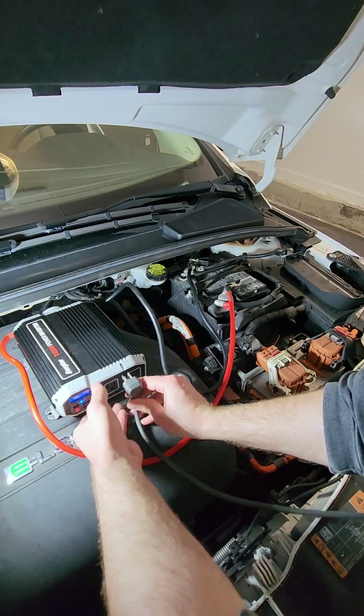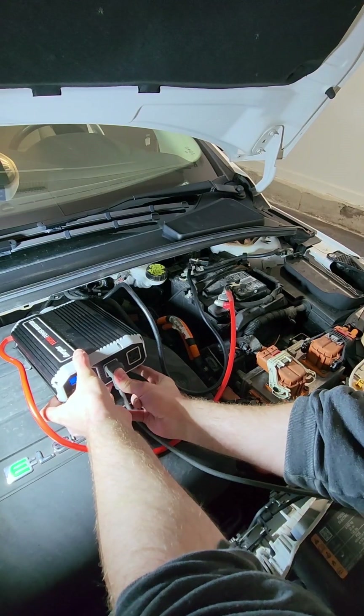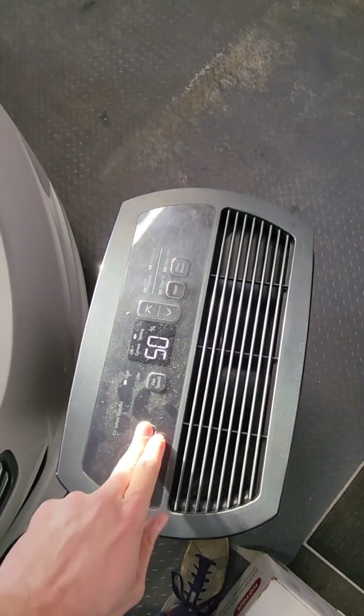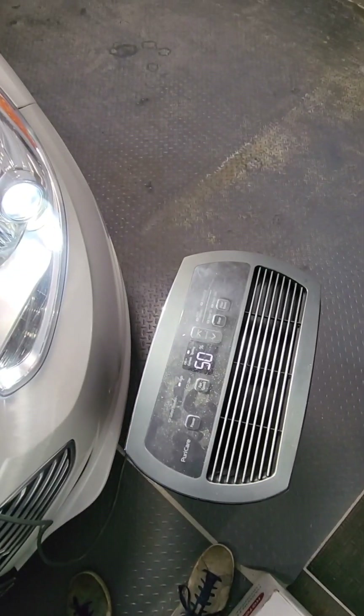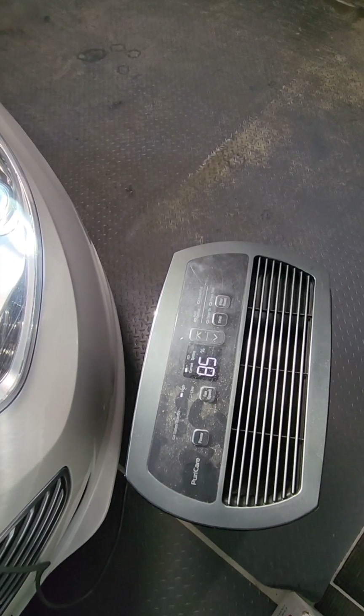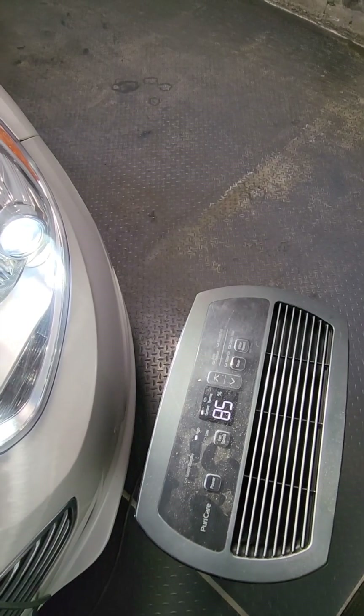We can also plug in this dehumidifier — it's 700 watts. It's running all off the inverter.